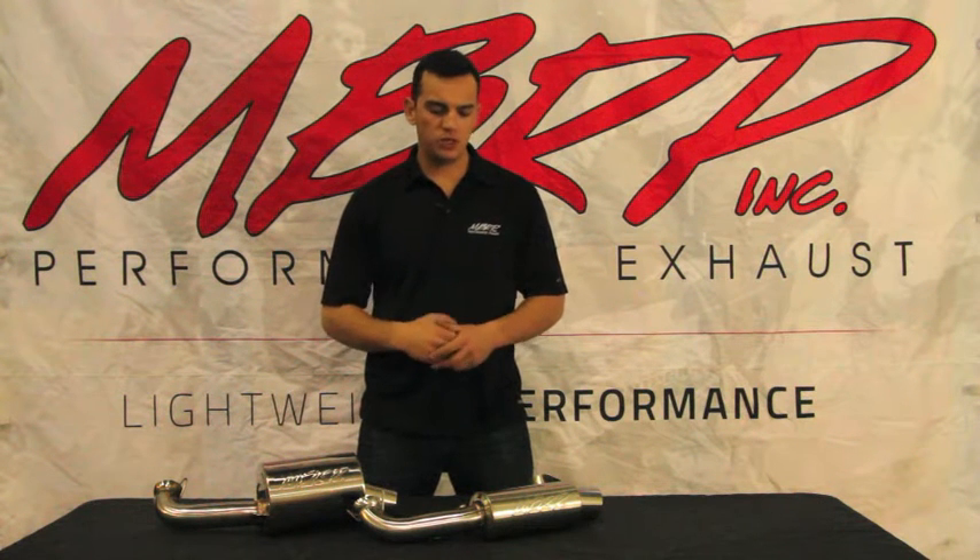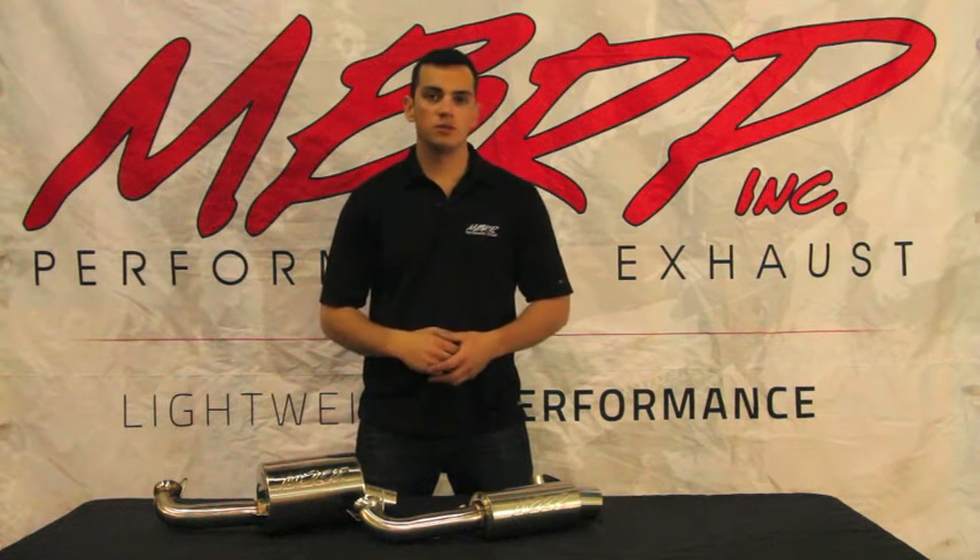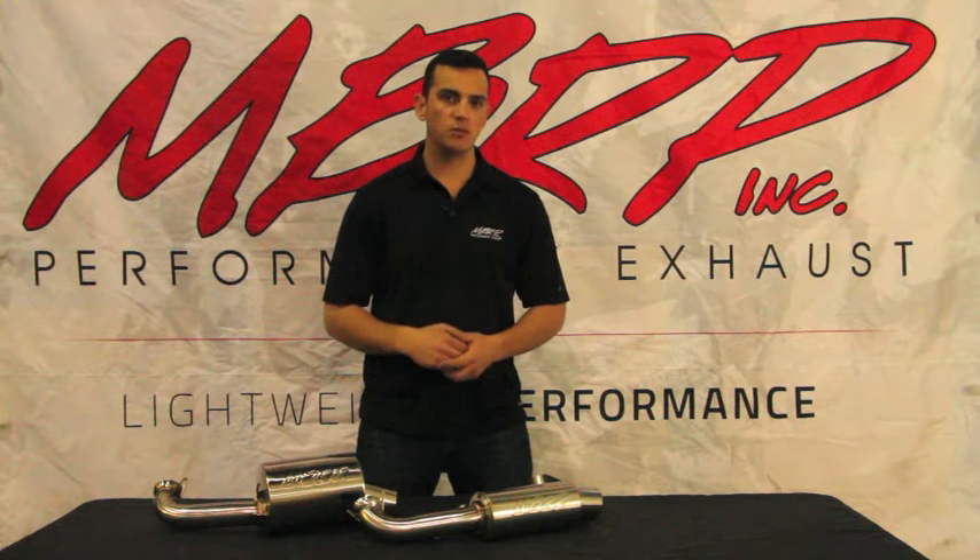Hey guys, Jared from MBRP. Thanks for tuning in to the MBRP channel. Today, our friends from OSM Snow Mag hooked us up with a 2017 Polaris Axis.